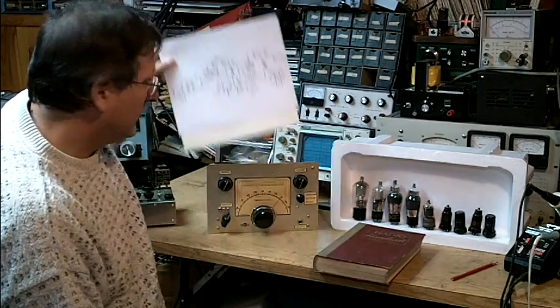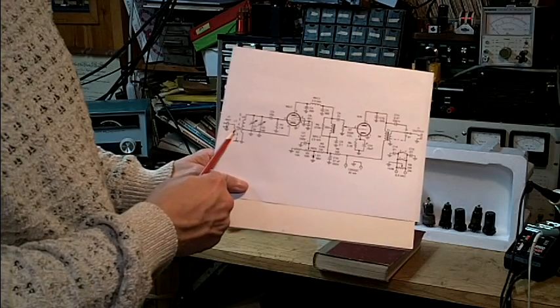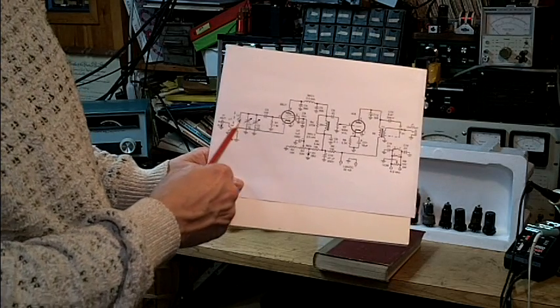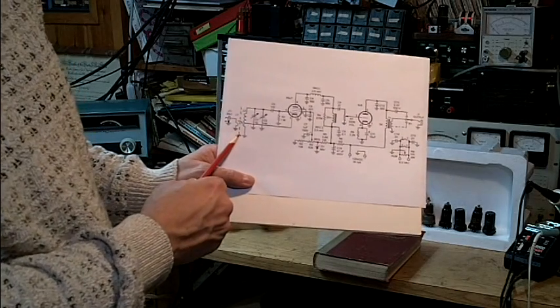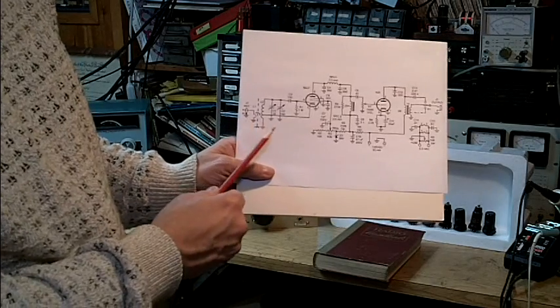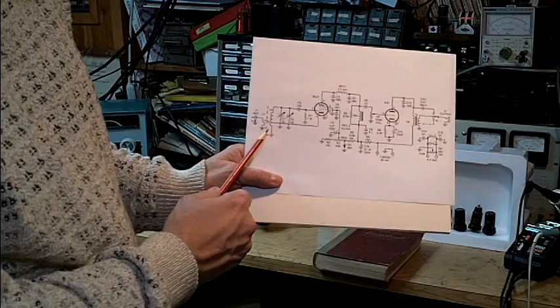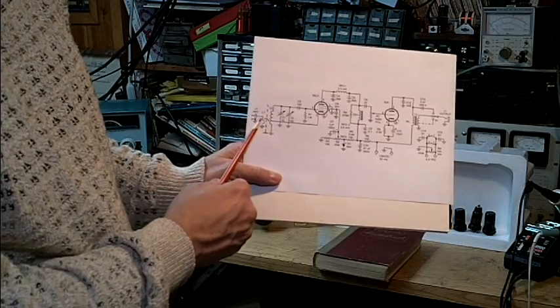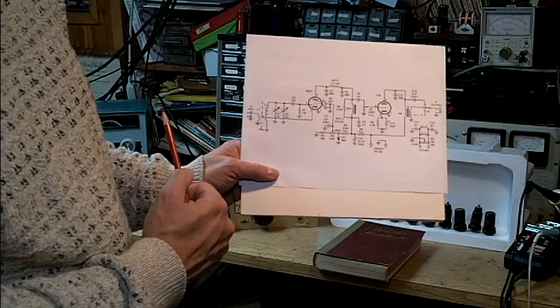Let's look a little bit at the schematic. Coming in from the antenna, we have a link-coupled input into the tank coil. You'll notice a dotted line between the two coils — that's known as a Faraday shield. The Faraday shield eliminates the capacitive coupling between the two coils and greatly reduces interference from broadcast stations and strong shortwave stations.